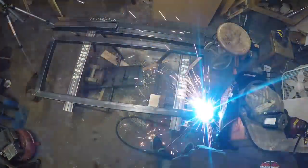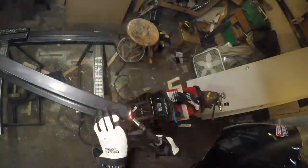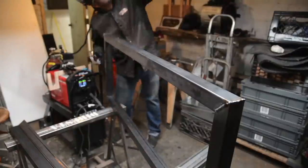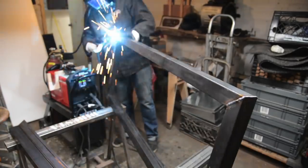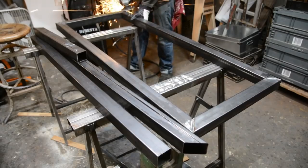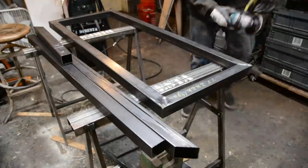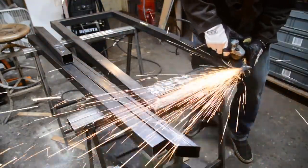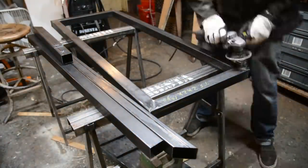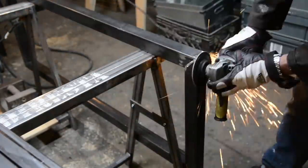With the overhead shot you can see the layout. I'm using my metal horses that I built in a previous video — the nice thing is that I'm grounded to the horses so I don't need to worry about the ground clamp moving around. I felt a sense of accomplishment finishing this seat. My workflow is typically to weld a little bit and grind a little bit as I go — I don't like leaving the grinding all to the very end.